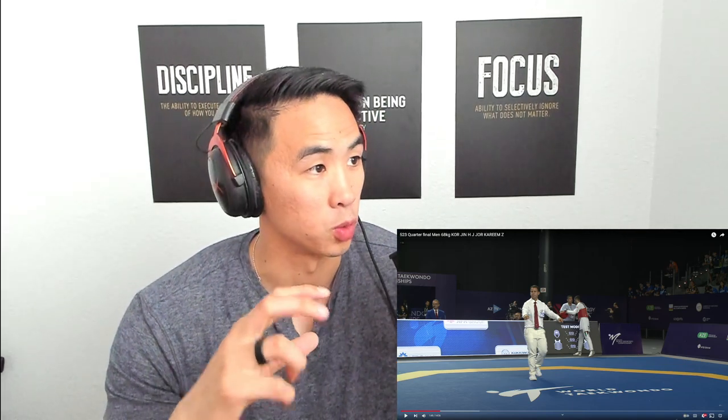Hey everyone, how are you doing? Today we're going to be breaking down Korea vs. Jordan. I don't know either of these players, and I've shrunk and moved the format of my video around because World Taekwondo put a copyright strike on one of my videos. Apparently they don't like me talking about Taekwondo, so I'm trying to change the format in a way that I won't get a copyright strike so I can continue to educate every now and then when time allows.